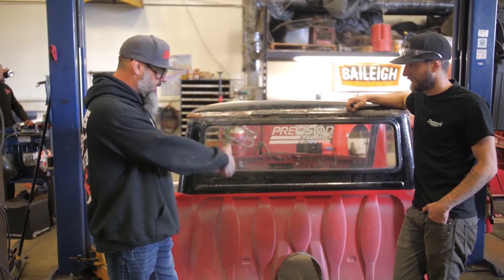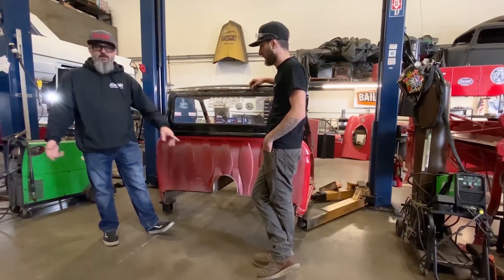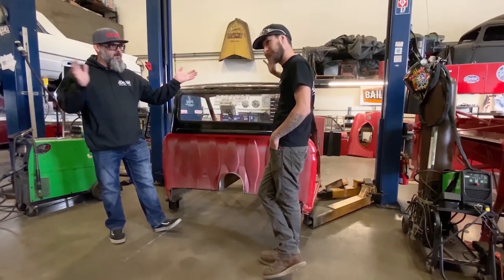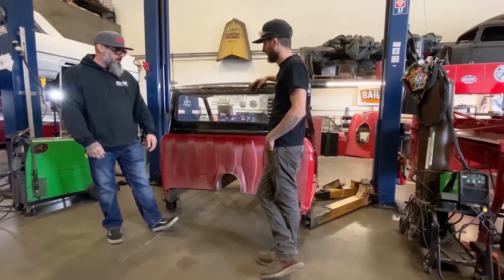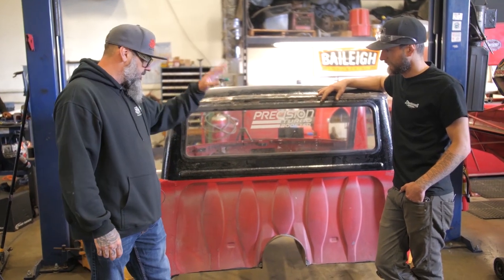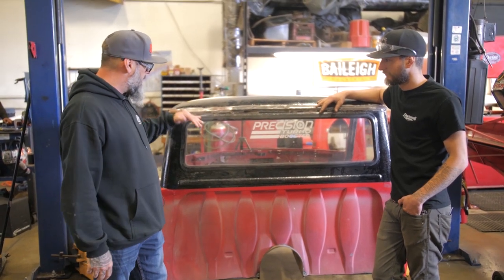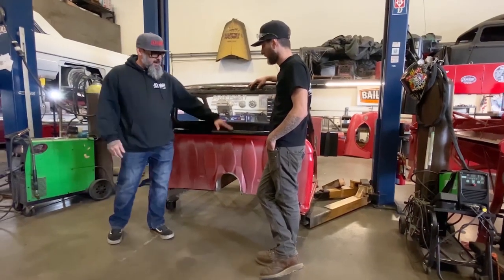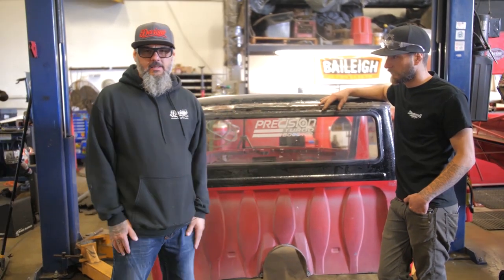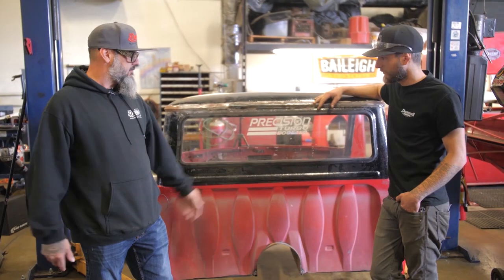Today we are going to make this back window a large back window. So we're going to drop it down. I enlisted Peter here, my man — he came down to help out and do some sheet metal work and help with this cab and the bed. Right now we're going to take the back window out, cut it down, lower the back window. It's something a lot of people don't do, and I kind of like that. I think it'll look cool.